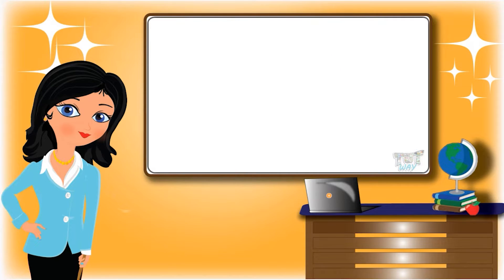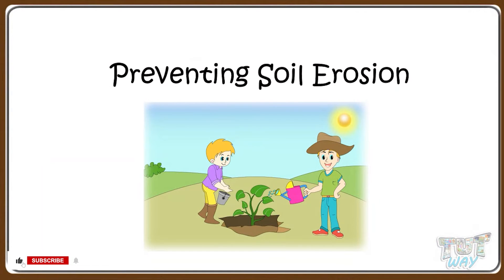Hi kids! Today we will learn what steps can be taken to prevent soil erosion. So let's start!